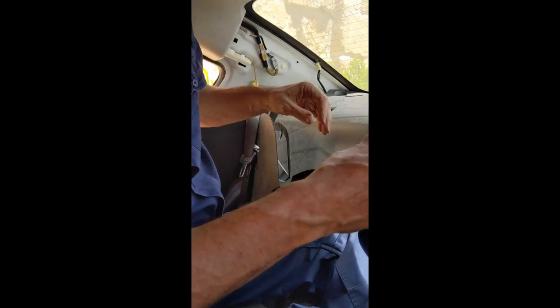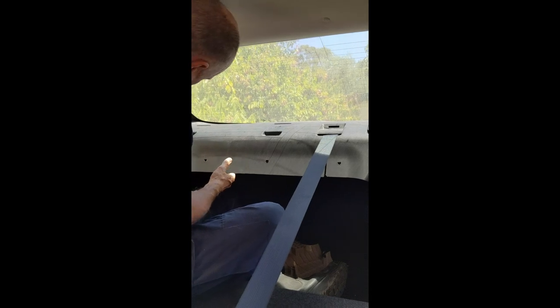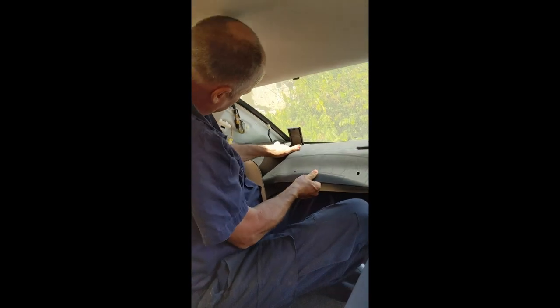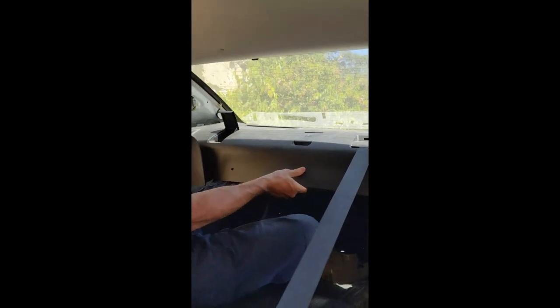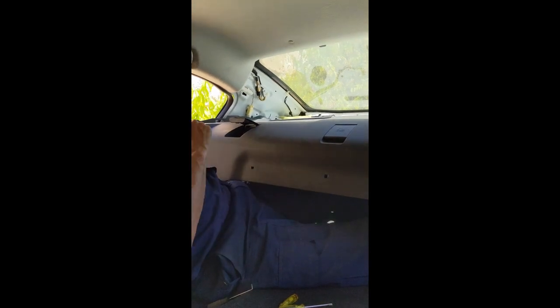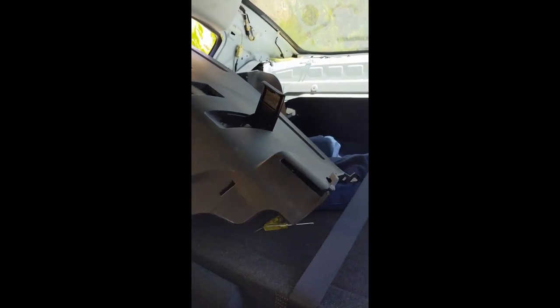I'm doing this job blind — I haven't pre-prepared this before the video, I'm just following my nose. I need to pull this whole thing forward, up and over, getting the seat belts through their little slots, then get that out of the vehicle. I'll try to gracefully put this out the window — this may or may not be a flattering angle for me, but anyway.